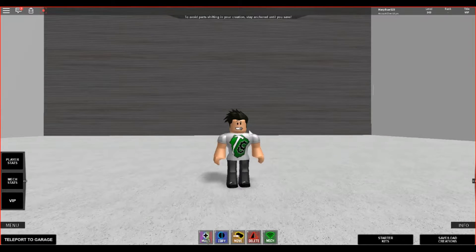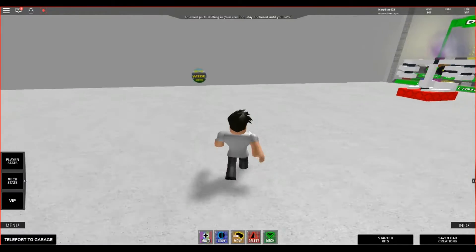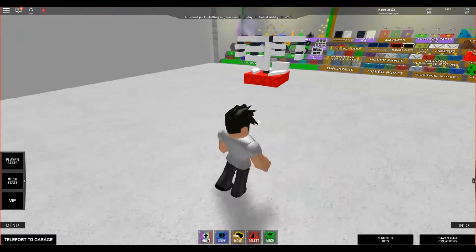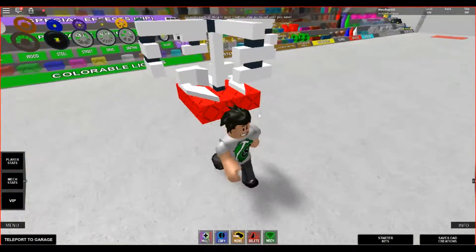Hey guys, this is Harpstar123 here, and today I'm doing a special tutorial on a weapon. This is the weapon my friend Hi-1145 and I developed.